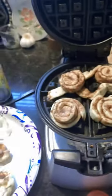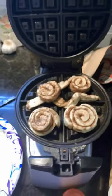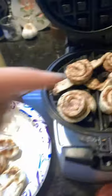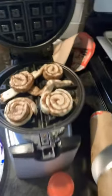So that looks about good. Now I'm going to add all my cinnamon rolls. So they unrolled a little bit, but it really doesn't matter — just pretend they're rolled. And this is what it's going to look like when you do it. But this one has to be a little bit in the middle though, because you're making a huge waffle.